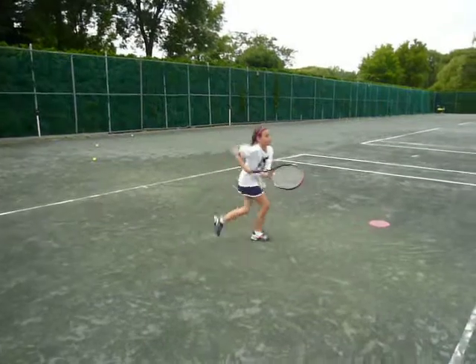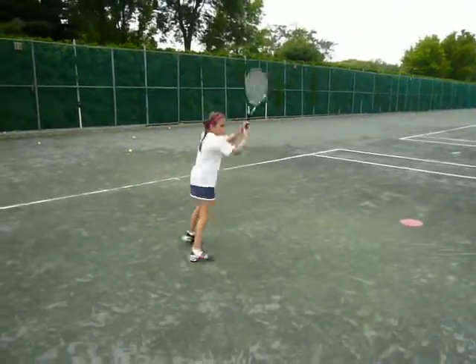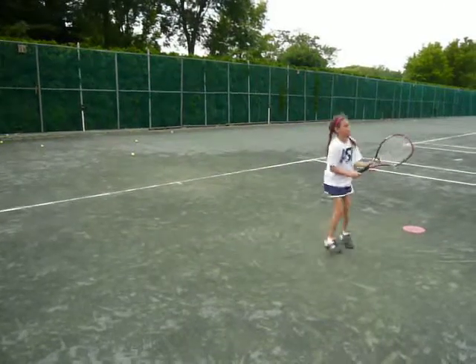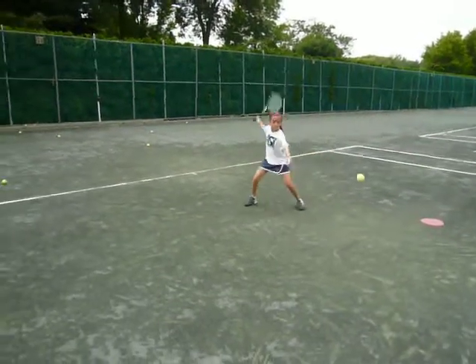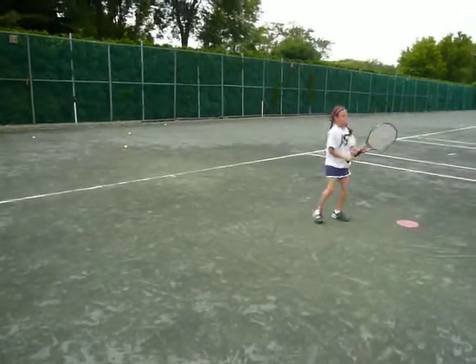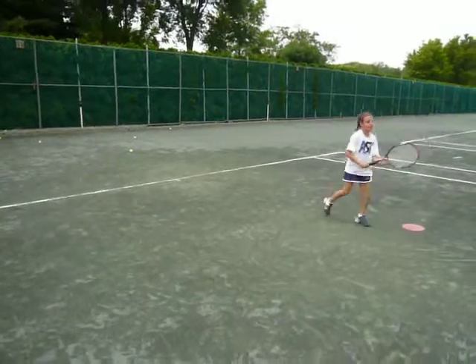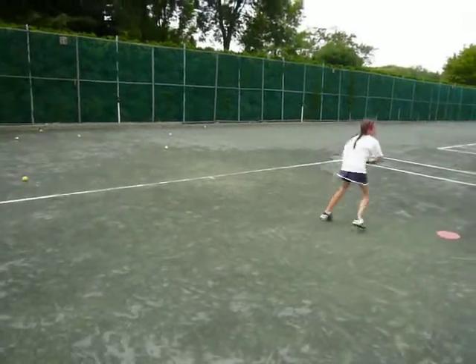Forehand — go, get around it, create space. Backhand — go, get around it, create space. Forehand — go, get around it, load. Oh, good forehand! Forehand again — let me see it. Let me see that spin. Move with that forehand — there we go! Do it again — forehand, load, explode. There we go!